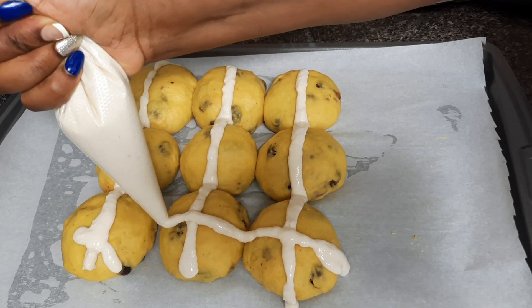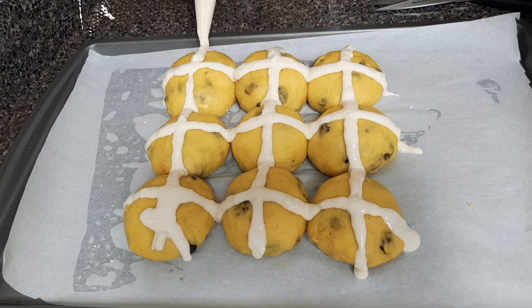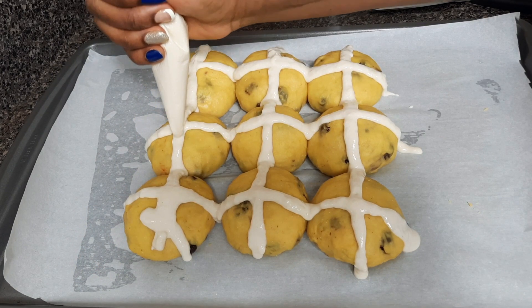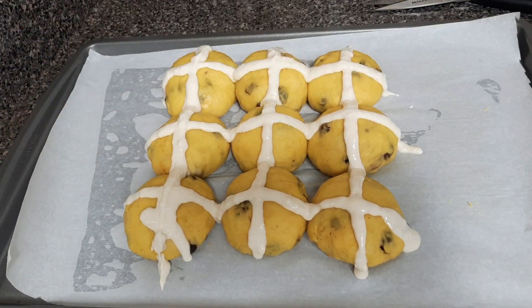This process looks a little long, but when you try it out you will really enjoy the buns — they are so delicious. I'm not the most professional at forming the cross, but I know you can do even better.